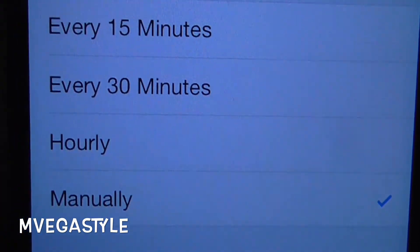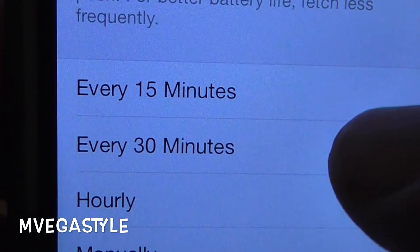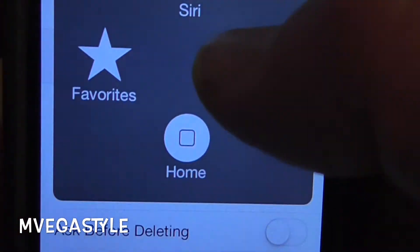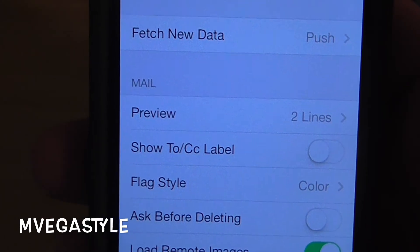You'll see Manually, and that's probably what it is set to now. Go ahead and change it to the one you want — hourly, every 30 minutes, or every 15 minutes. I'll put every 30 minutes. And now you don't have to go and refresh your data to pick up on new emails. And that's it.